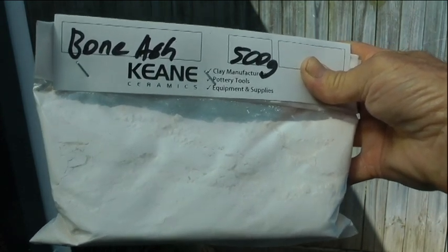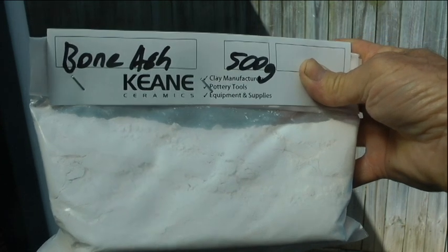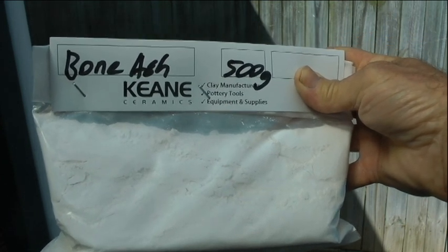Here I have a 500 gram, half kilo bag of bone ash. You need bone ash — there are other materials they can be made out of as well, but this is a good one. Just put a little bit of water in a bucket and then add the powder to the water.